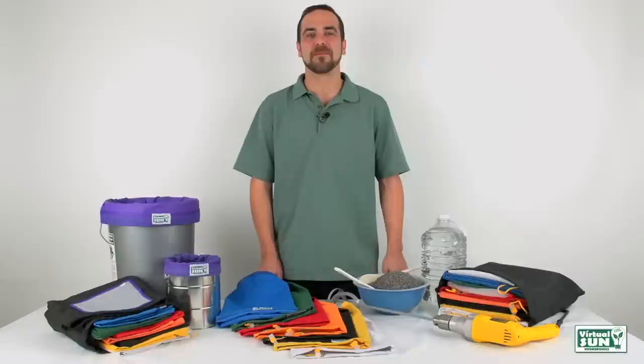Hi, I'm Andrew with Virtual Sun Hydroponics. Today I'm going to introduce you to our line of Virtual Sun Herbal Extraction Bags.